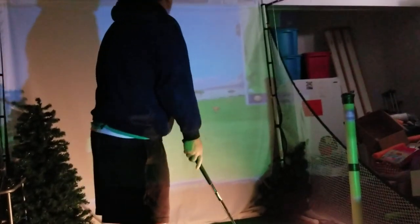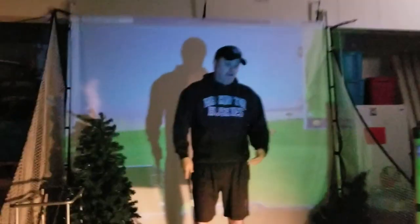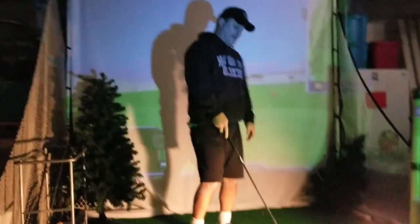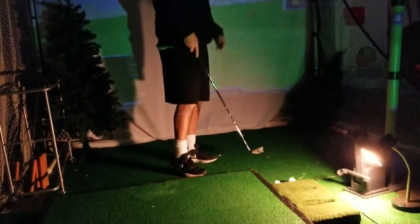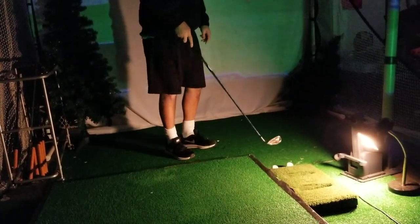If that bothers you, then I highly recommend getting a short throw projector. My suggestion is to get a short throw projector and put it up in front of the swing pad.